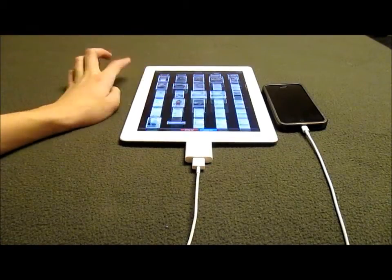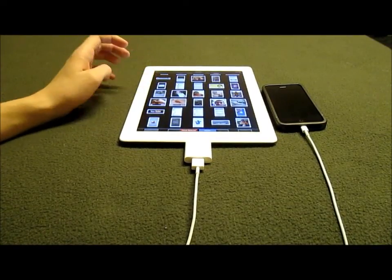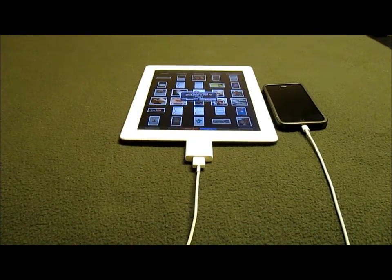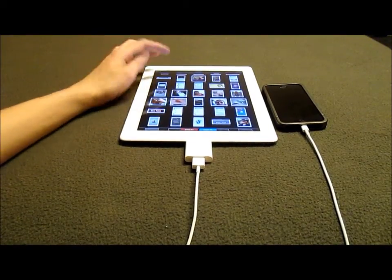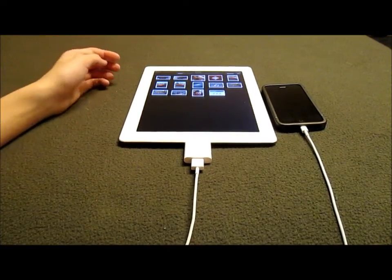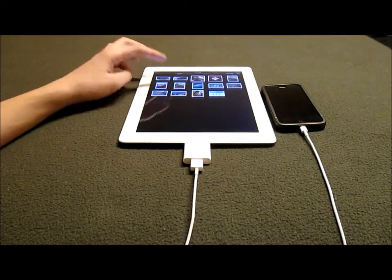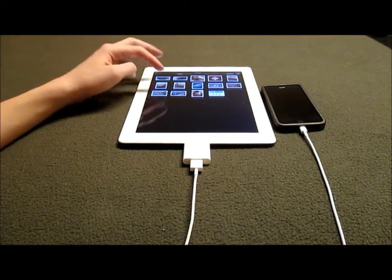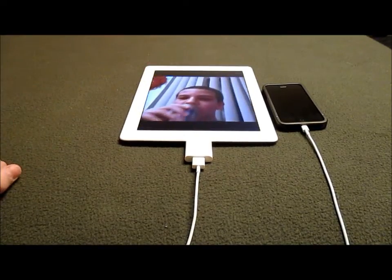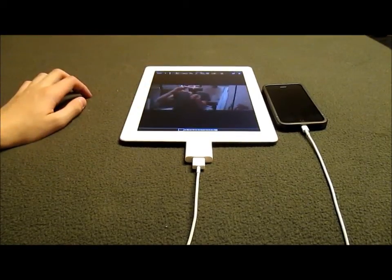So here I can select photos and videos. I'll import that — import selected — import complete. Keep. And I can go to my photos on my iPad. I did import that video. That one would be right here — it's just a video I did. And then this one I imported with my SD card.